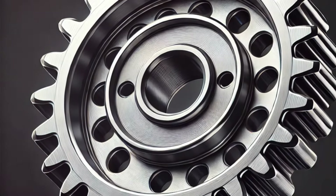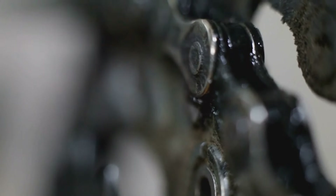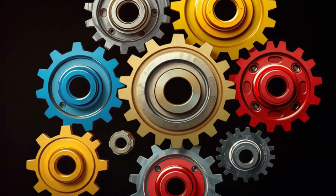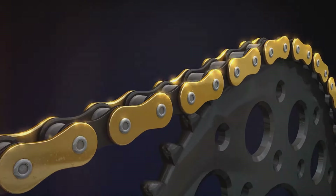Next up, roller chain sprockets. Roller chain sprockets are key components in mechanical systems that require durable, reliable power transfer. These sprockets are designed with teeth that fit precisely with the links of a roller chain, allowing them to move together in perfect sync. When the sprocket rotates it grips the chain and pulls it along, creating an efficient transfer of motion from one part of the system to another. The main advantages of roller chain sprockets lie in their strength and precision. They're built to handle high loads and because the teeth lock directly with the chain links, they provide precise slip-free movement.